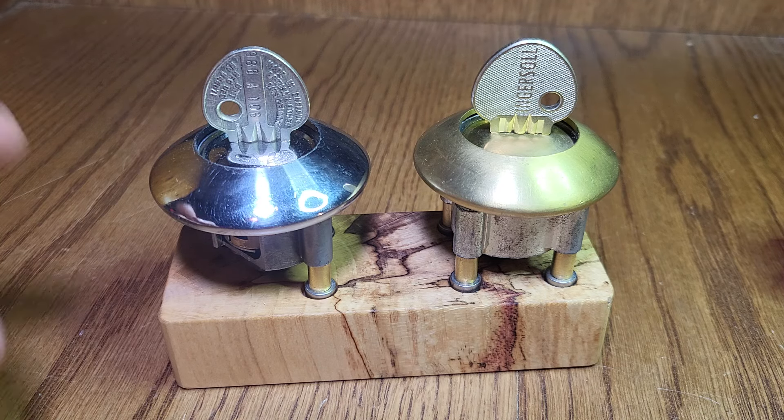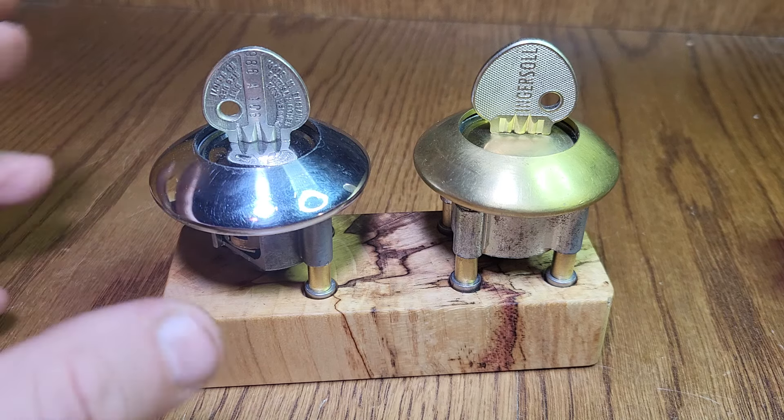Excellent work on your channel and on your stuff that you make, Jim. I hope you like this and I hope it qualifies. So let's get into it. What these are — these are Ingersoll 10-lever rim locks, and they are notoriously difficult to pick. I just recently finally cracked them after a lot of work.